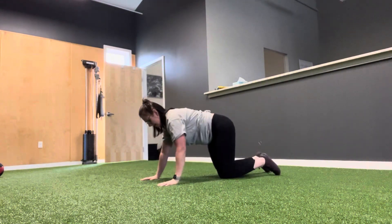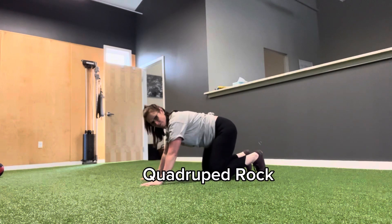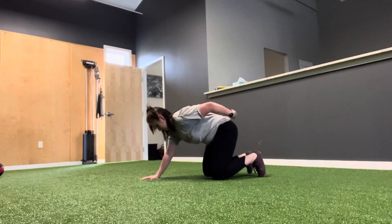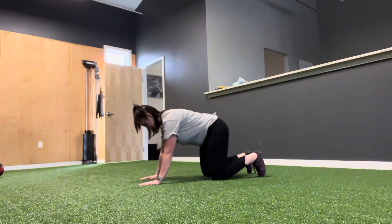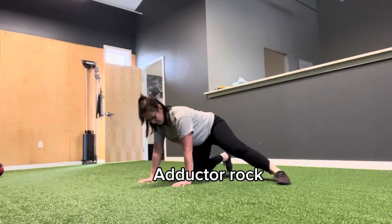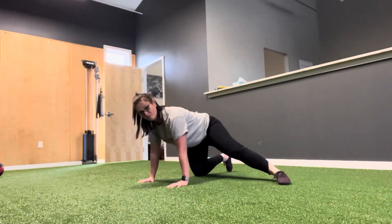We're going to roll over, toes tucked under, and rock back and forth. Then put one leg out to the side to stretch the inner thighs, again rocking back and forth to create some dynamic movement.